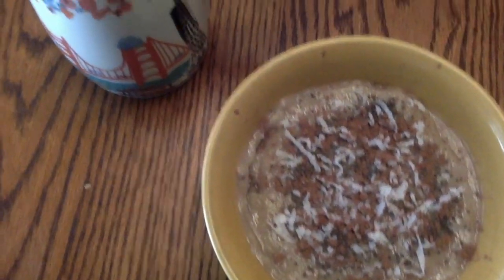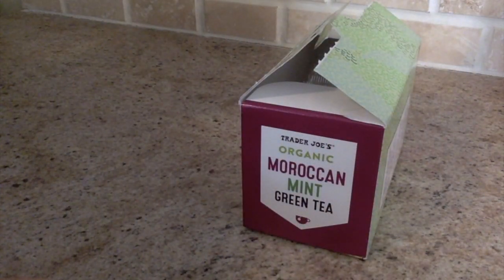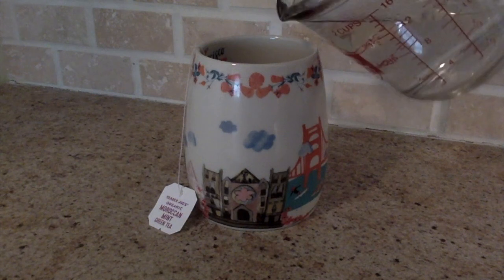So for breakfast, I am going to make banana ice cream and some tea. I am starting my morning off with Moroccan mint green tea.